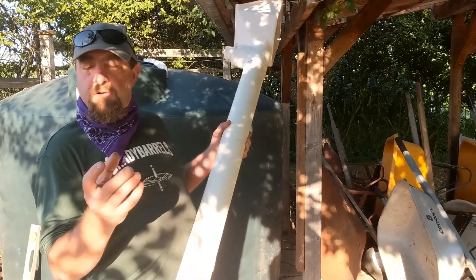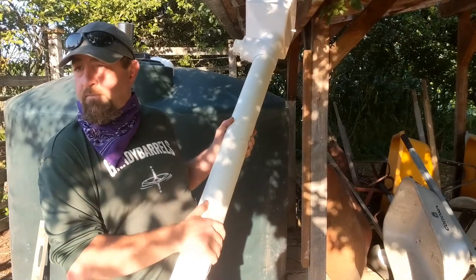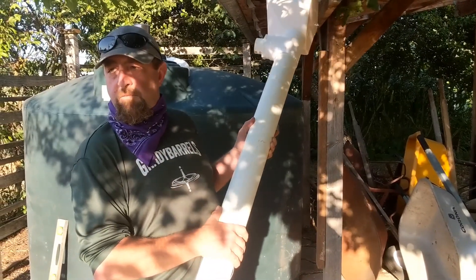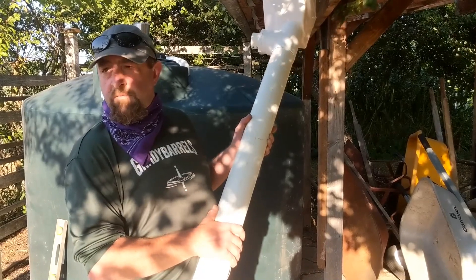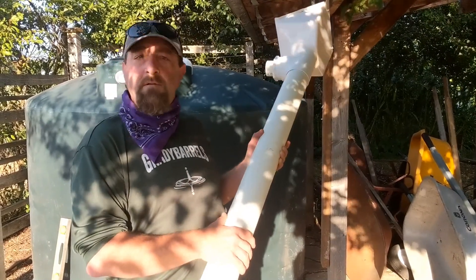For just gardening, this is all the filtration you will need for rainwater catchment. Si van a utilizar esta agua solamente para su jardín, para su terreno, eso es lo único que van a necesitar entonces. Very good. ¡Suscríbete al canal!